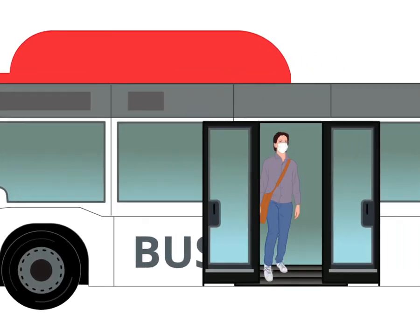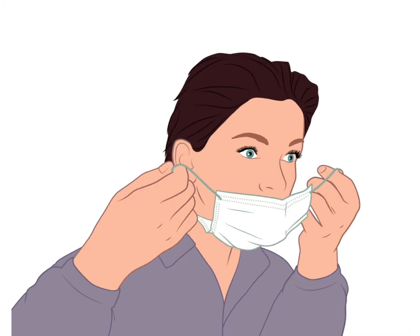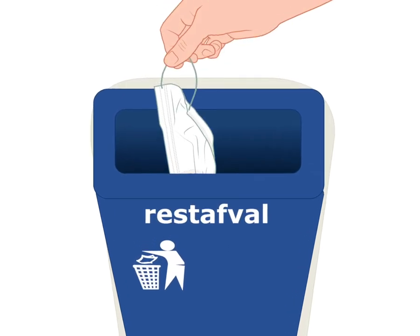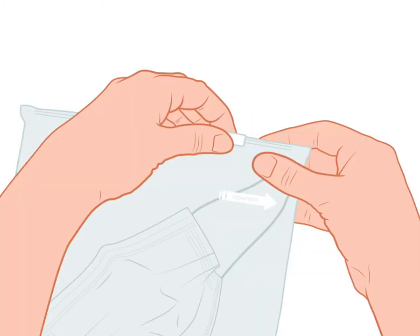Step 4. Only remove your mask after getting off. Only touch the elastic or string. Throw the mask in a waste bin immediately or put it in a separate sealed bag until you can dispose of it.